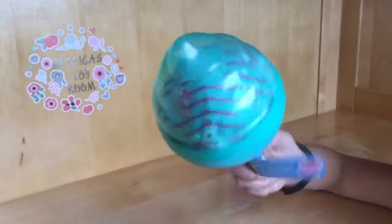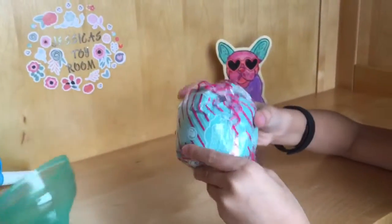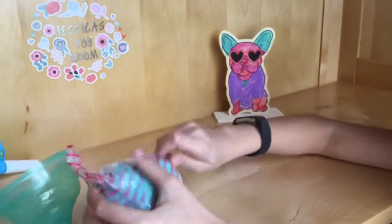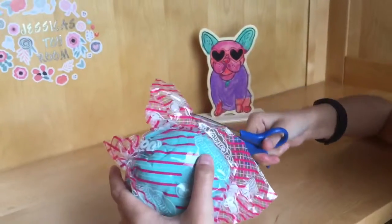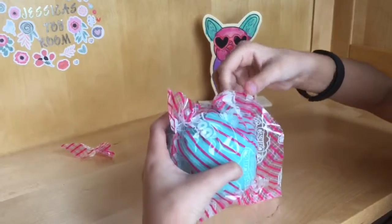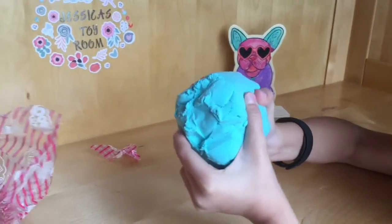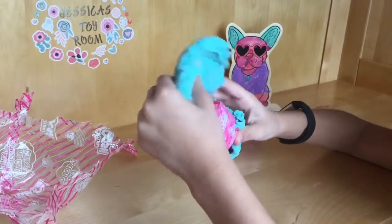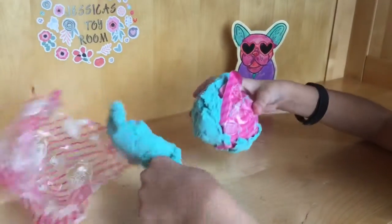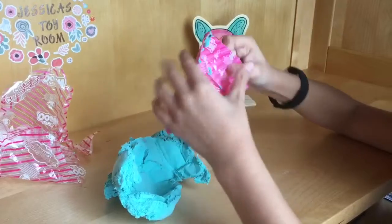Let's get this fluffy slime out, let's cut it so we can get our slime. It feels like play-doh — oh my god, it's so cool! Look at this slime. Now let's get out our squishy, our slow-rise squishy.